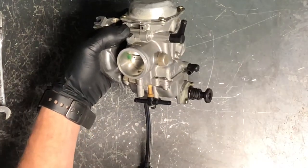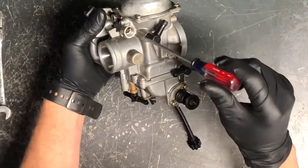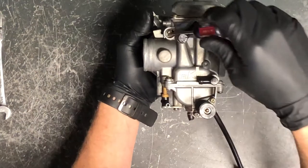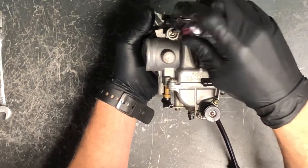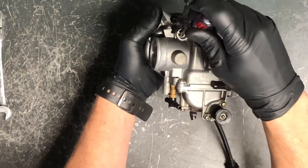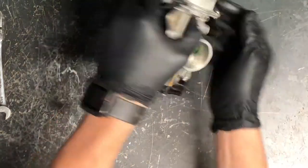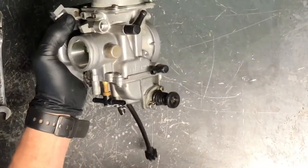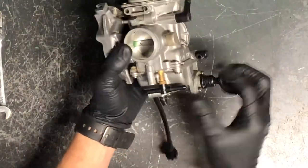If the plunger gets stuck, what you can do is take a slightly larger screwdriver, spray some kind of lube down into this port here, and slowly turn that plunger to work the lube inside. At some point you can either drop it out or turn it out — it will loosen up enough to come out.